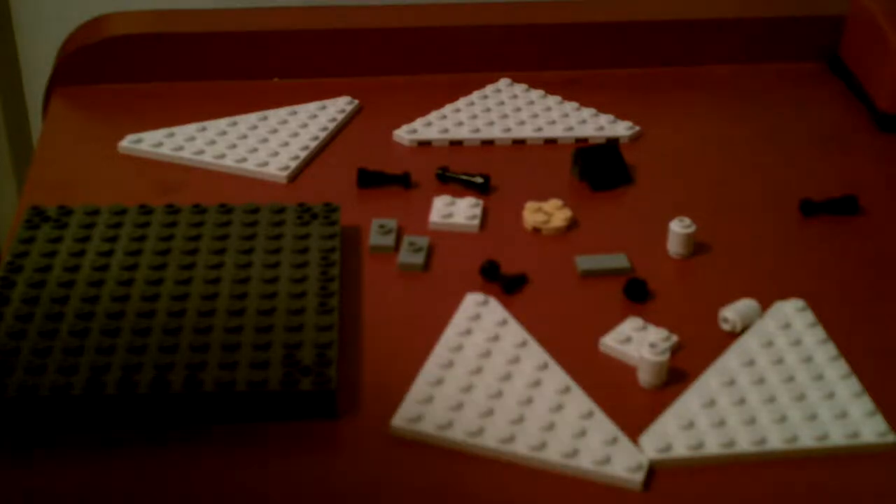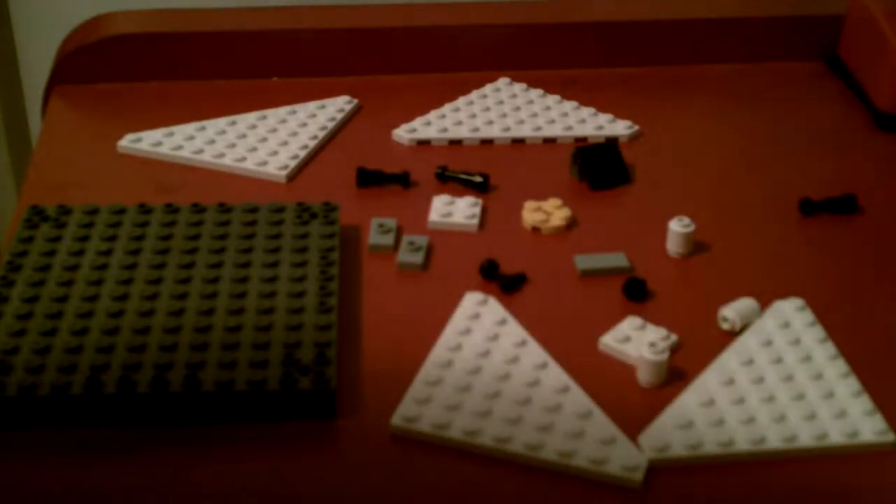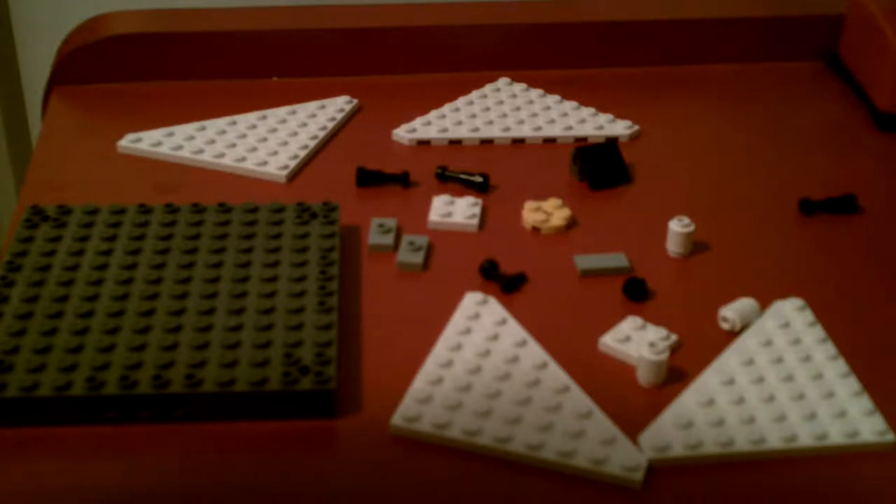Hi guys, it's me, and today I'm going to show you how to build a Lego Grand Piano on a base.